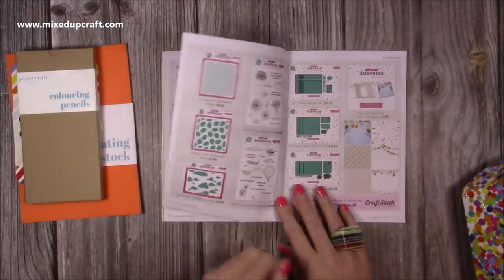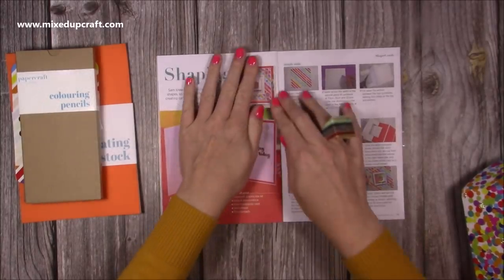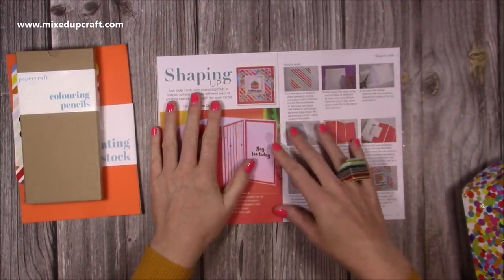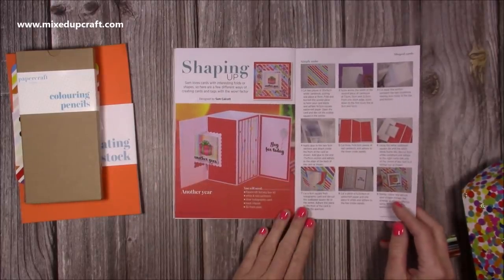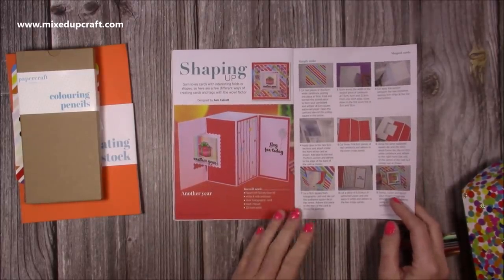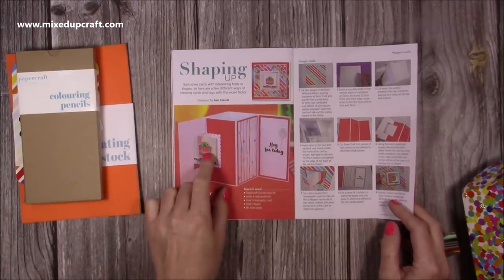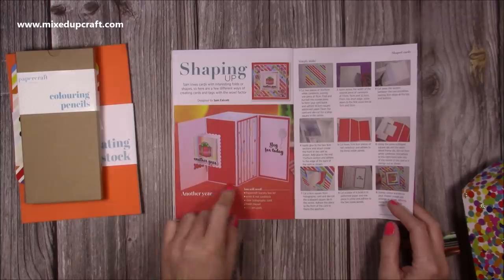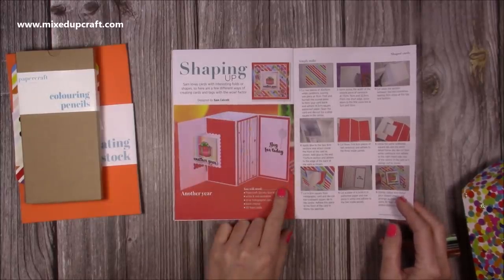You can see my latest collection there. Then there's the swing card — this has just been so popular, I thought it'd be really nice to do with the kit. Lots of you will be familiar with it and it works really well here. You can see how I've used it with the present — it says 'another year' and then 'yay for today' inside. You can see how it looks on the front — really nice.